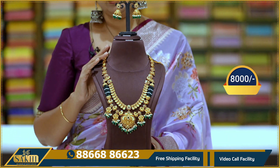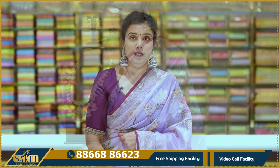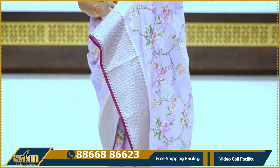If you look at it immediately, you can purchase it. The saree details: this saree is a baby lavender with wine color combination. The saree has an all-over floral print.